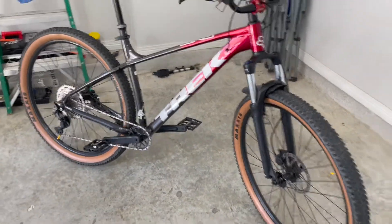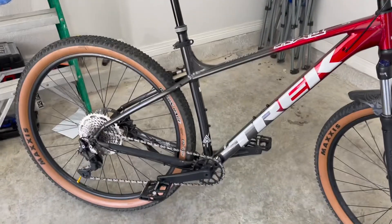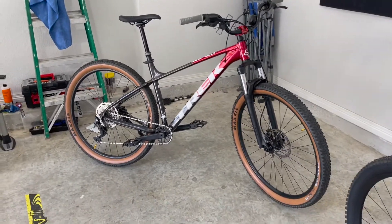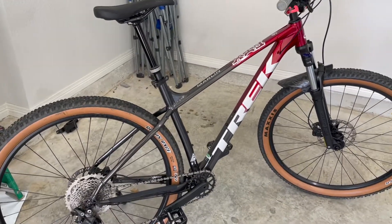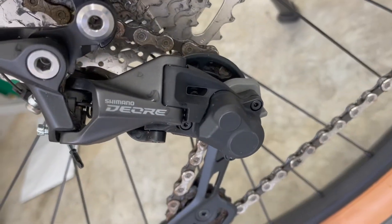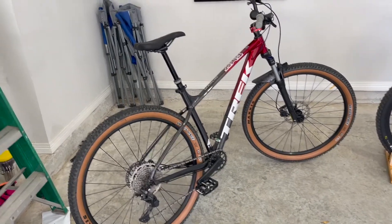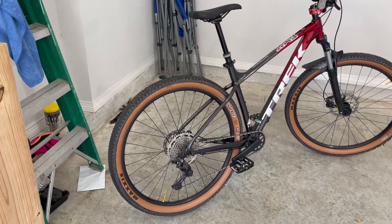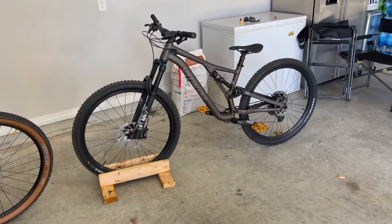That got me thinking. There's some big rocks, and that hardtail is cool, but once you start hitting that bigger stuff it starts to beat the crap out of you. So I got to looking — I was looking for a Fuel EX-5, which has that same Shimano Deore system. But you can't find any of that stuff. I was also looking for an EX-7 and an EX-8, but there were none in the DFW area. I just kept looking.